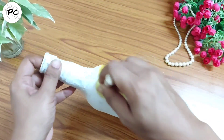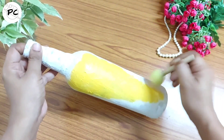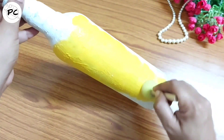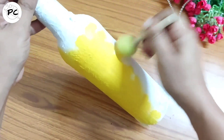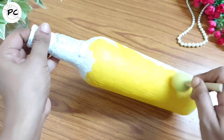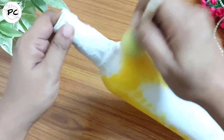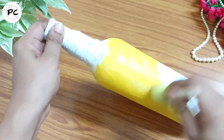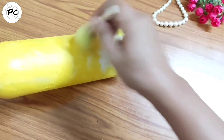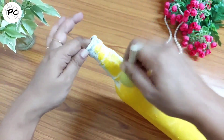अब हम इसके ऊपर colors apply करेंगे। यहाँ पर color apply करने के लिए मैं sponge use कर रही हूँ। If you have seen the previous video, उसमें हमने bottle को base देने के लिए tissue paper use किया था और बहुत ही beautiful texture हमें मिला था। Base coat देने का benefit यह होता है कि जो uneven surface या designs bottle के ऊपर होते हैं, वो properly cover हो जाते हैं, और जो भी color हम इसके ऊपर apply करते हैं वो खिलकर आते हैं।